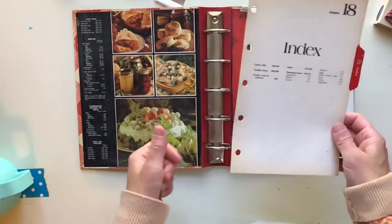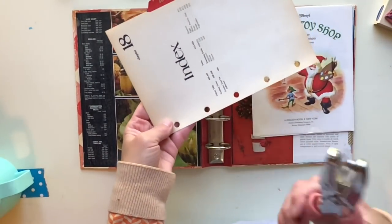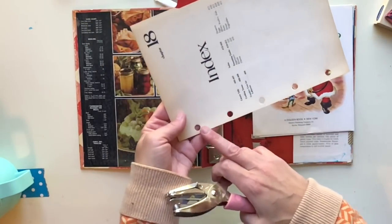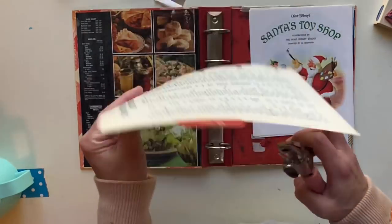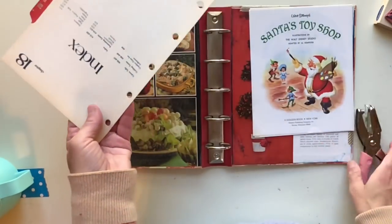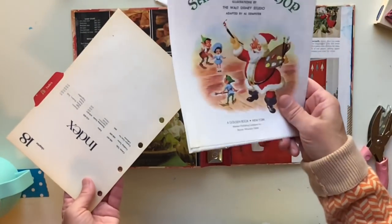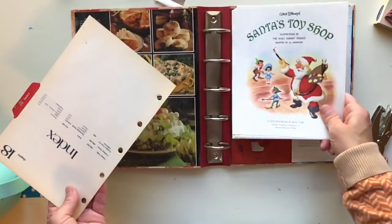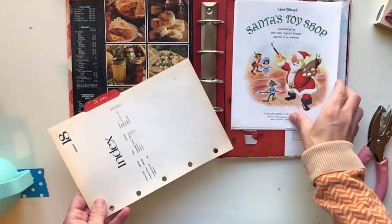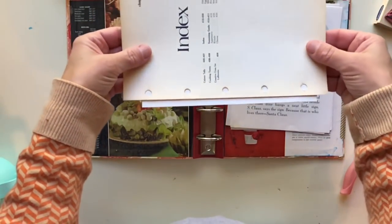We're going to use the index cards as our template. In the journal kits from my shop you get five index cards, and we want to use these as our template because we're going to hole-punch so the rest of the pages can fit inside. You also get the complete story of the golden book that goes with the kit — this one is Santa's Toy Shop, one of my favorites — and I'm going to show you how to punch the holes.